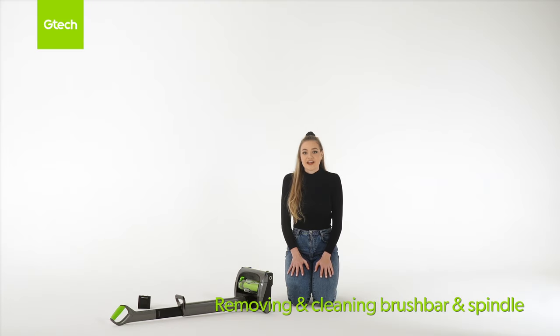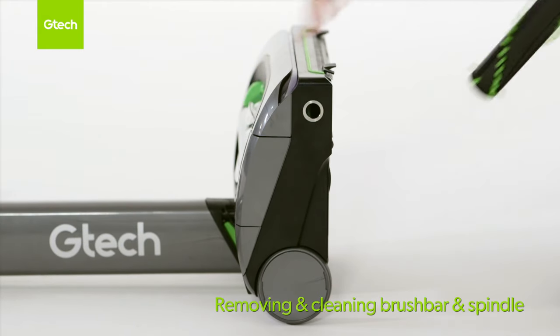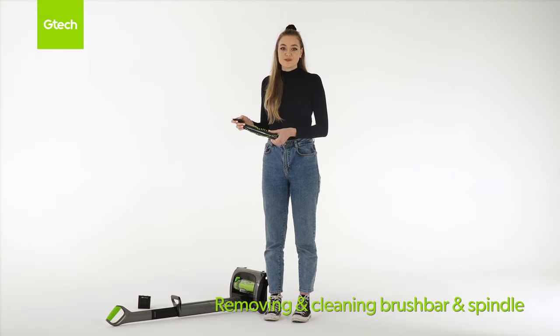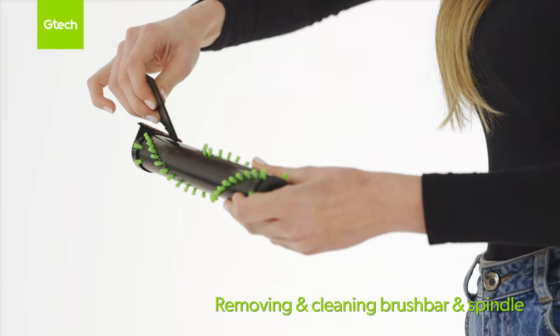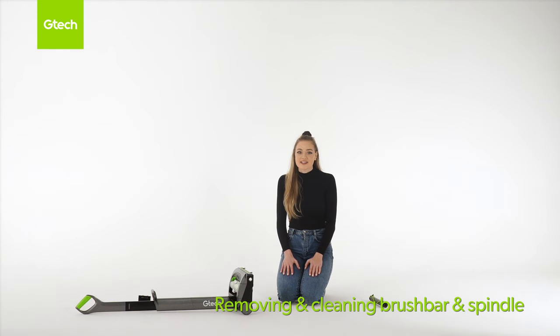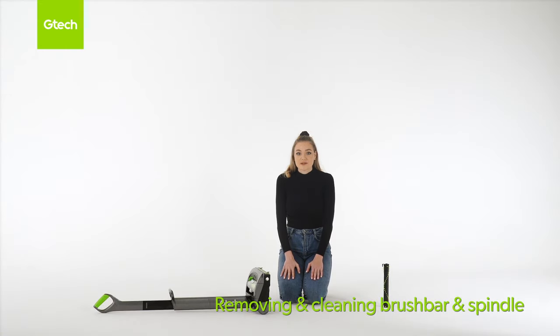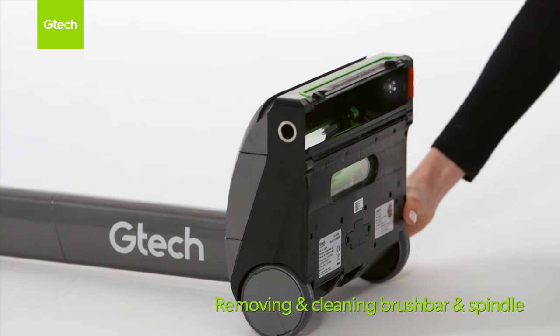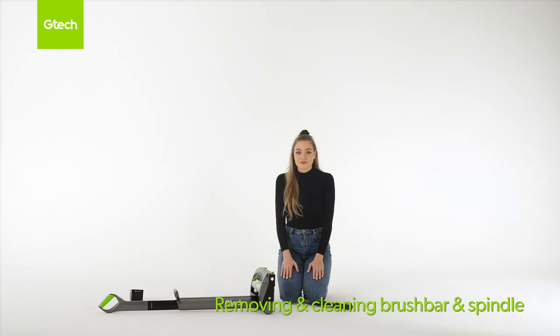Remove the battery before carrying out any maintenance. Lie the machine on its back to expose the brush bar and firmly press the brush bar release button to unlock and pull the brush bar out of the chassis. Use either a pair of scissors or the hair removal tool to remove any threads or hair from the brush bar. The spindle is located inside the brush bar housing — check to make sure there isn't a build up of hair or threads. Refit the battery and turn the machine on; the spindle should move freely. Remove the battery and then refit the brush bar.